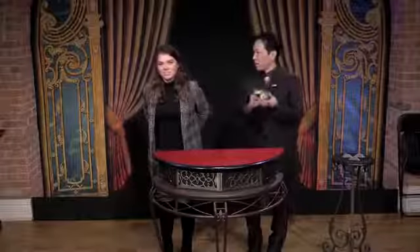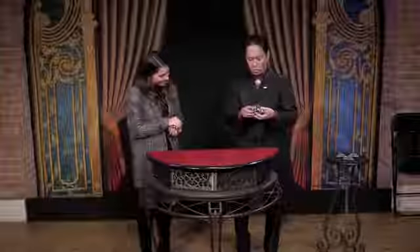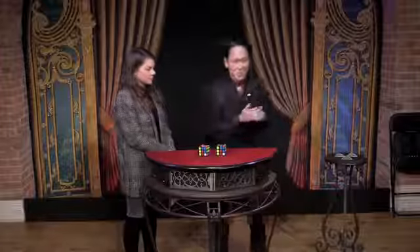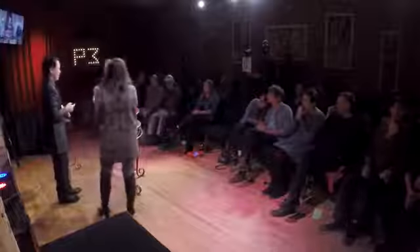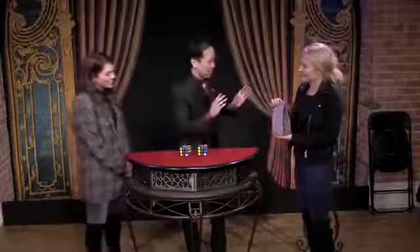For a much more challenging routine, his helper mixes a couple of cubes behind her back and chooses one. He mixes the other to match hers exactly. Plus, they both match a prediction cube held in the audience. It's a miracle, right?